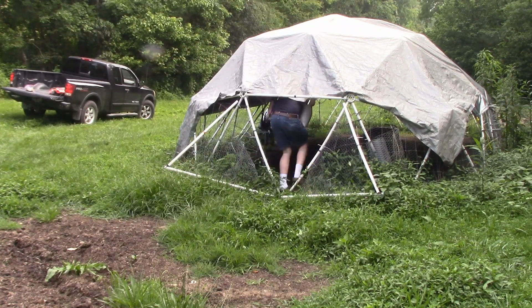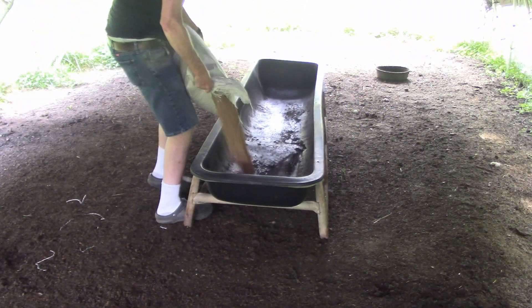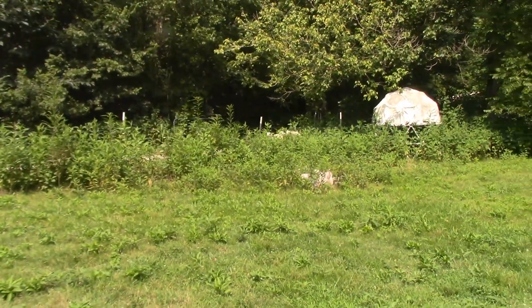To get the sheep into the barn, I have to feed them some grain and then call them to come in.